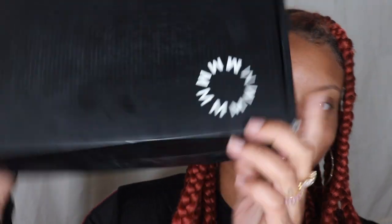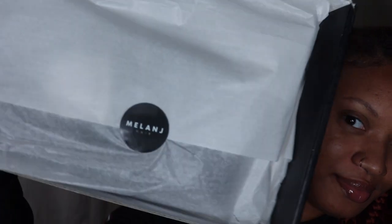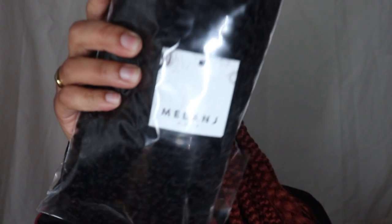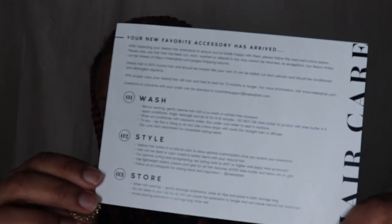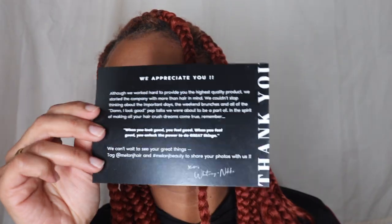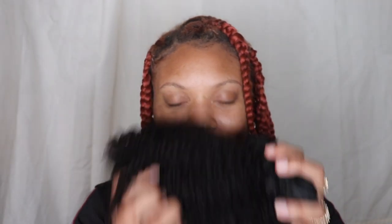Hey guys, welcome back! I'm super excited because I got some clip-ins from Melange Hair — black owned and woman owned. The hair comes in this bag, it also comes with a separate bag that you can store the clip-ins in, a card to tell you how to take care of the hair, and a message from Whitney and Nikki. I do want to thank Melange for sponsoring this video — I will be a customer forever.